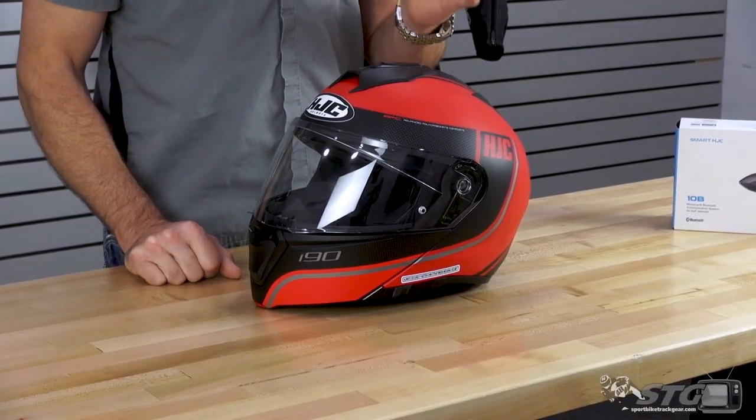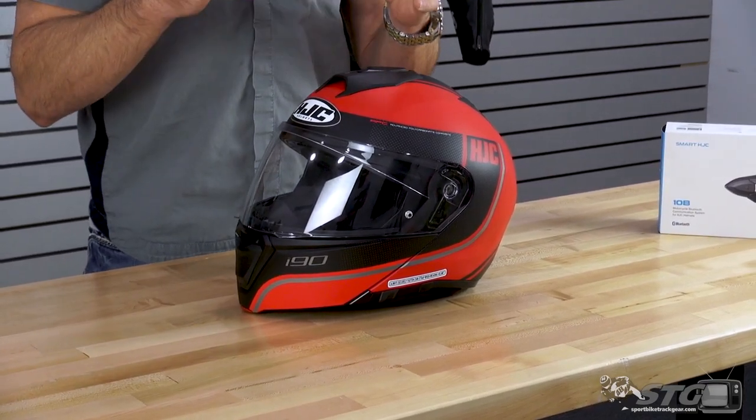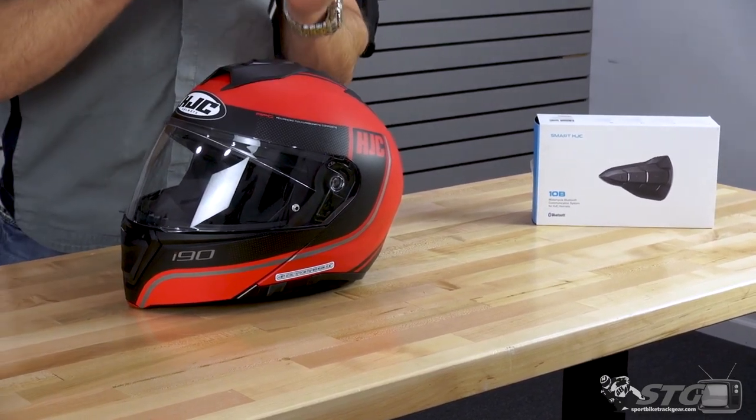Who is this helmet right for? This helmet is right for anybody shopping for a new modular helmet who wants to get a great helmet but keep it in that $200 price range. Also, if you're considering a Bluetooth device, I think this really then is one to look at.